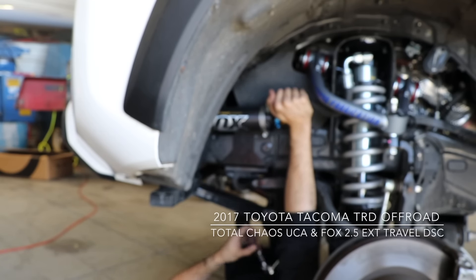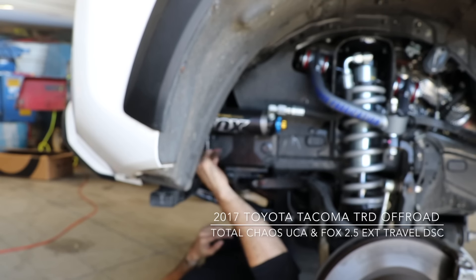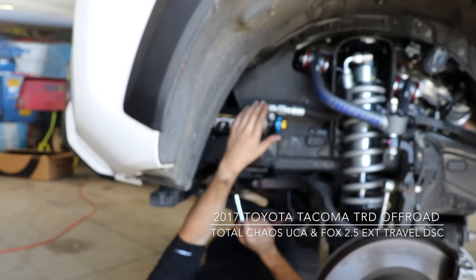Go ahead and take your socket for your lug nuts on a breaker bar and loosen the lug nuts. Go ahead and store them in a safe location along with the key and remove the tire. Once you have the tire removed, you will go ahead and put it in a safe location. At this point, you want to, as a safety measure, put a jack stand right there just in case it comes down — we do not want to damage the rotor. So now we have exposed the wheel well and we'll be able to work in there.